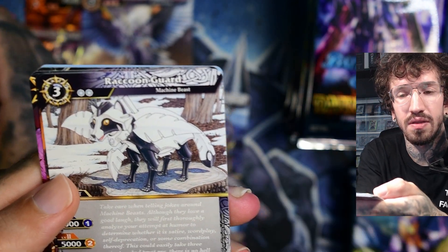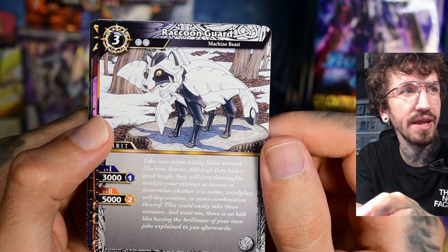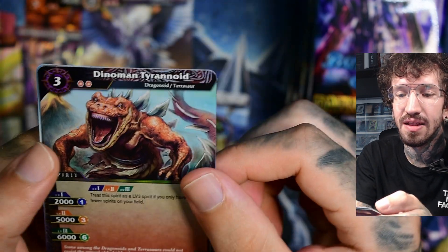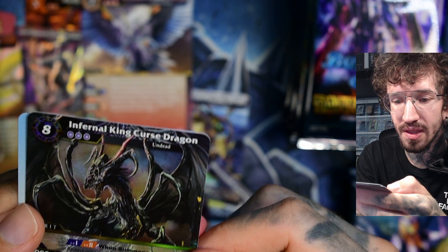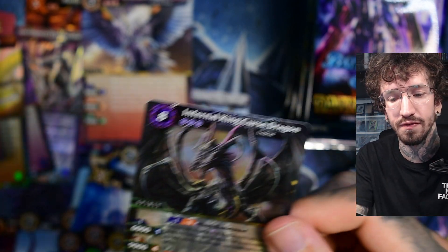There's also this really inconsistent art style mix that I don't really get. A raccoon — a mechanical raccoon. We get a dino man. I think this was one of the ones I wanted. What kind of rarity? Okay it's just an X. I was confused for a second — sorry.